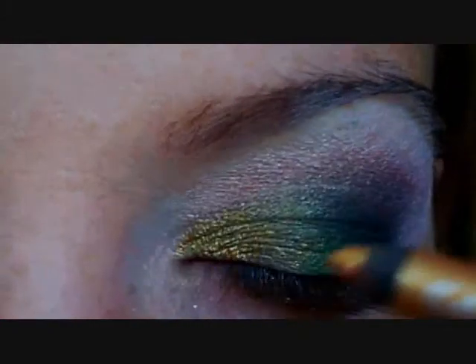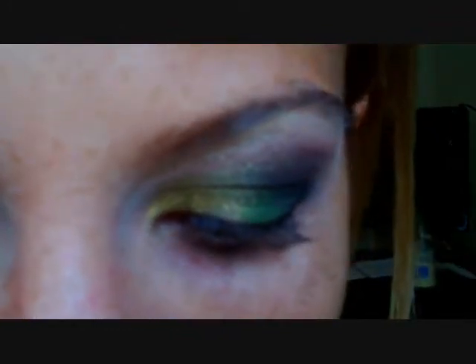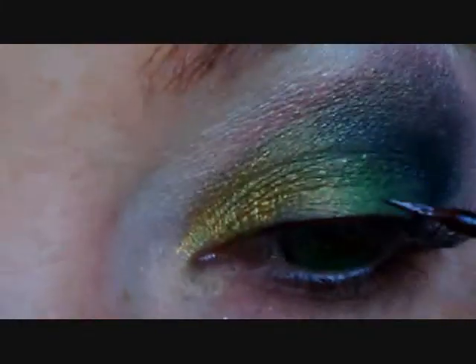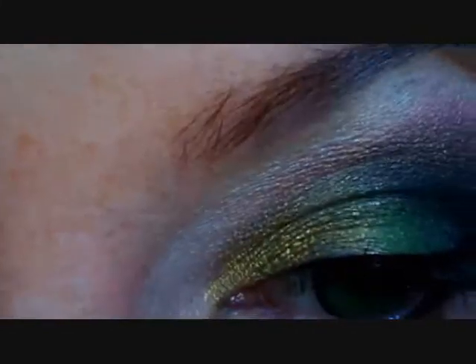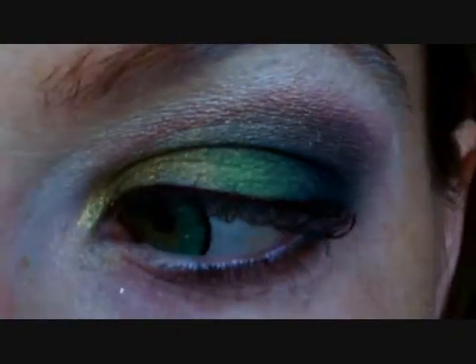I'm using the Urban Decay pencil liner in Eldorado, just applying that little highlight on the inside. Now I'm starting the MAC liquid liner in Coco Bar, doing a very thin line as close to my lashes as I can get, and just a really slight, slight wing at the end. This is more of an advanced eyeliner, so I recommend trying out a drugstore brand to get good at it before you switch to this liner. But once you get it, you've got it — it's like riding a bike. It's a beautiful liner that lasts all day.